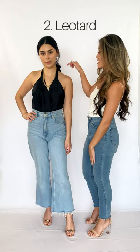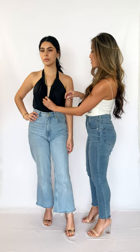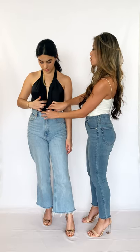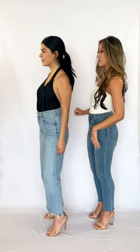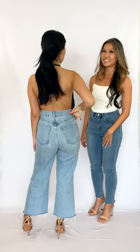As for the leotard, you can adjust the neck with the high neck right here so you have more coverage, or if you want less coverage, we can open it and tuck it in so you have that deep V. The trick is to make sure that the sides are tucked into your high waisted bottom so you have coverage on the sides and you get this really pretty backless jumpsuit.